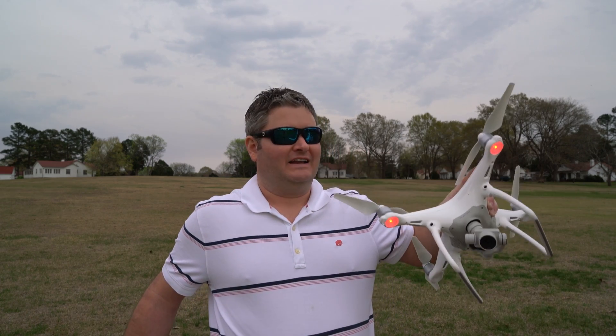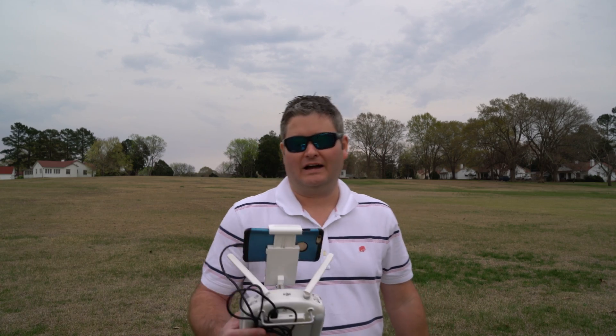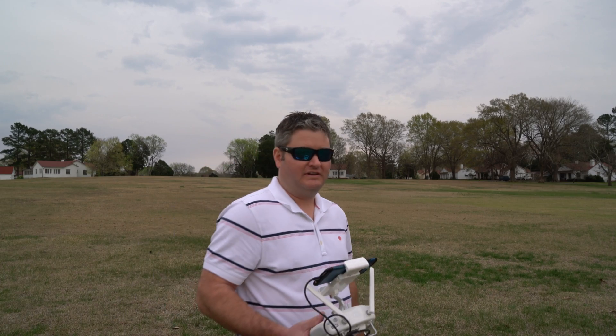Would I buy the Phantom 4 today? If money's not an issue, get it — it's the best drone on the market today, I can say that with confidence. But if you want to potentially save some money, the Phantom 3 Pro with its 4K camera is the way to go. You can find them all at the link in this video's description at 400orbelow.com. Be sure to subscribe at youtube.com/irisguy — y'all have a good day and fly safely.